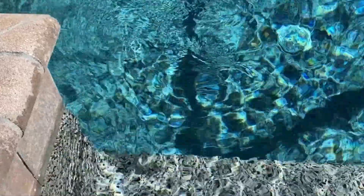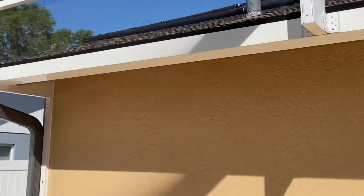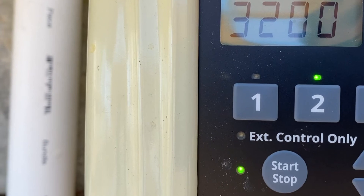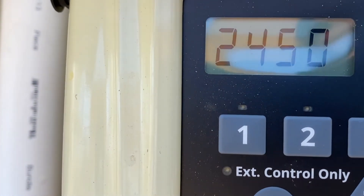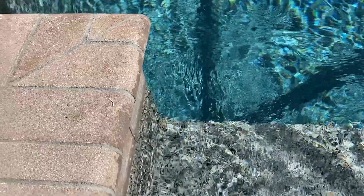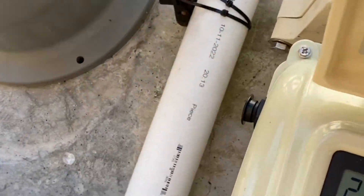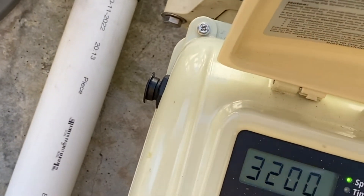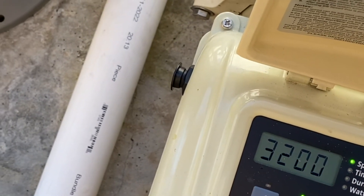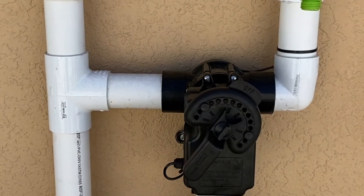Everything looks very good here. These are the solar pool heater panels — how beautiful are those? I'm going to switch to number three speed for a moment and try it with the solar off. This is with the solar off and the slower speed — still really good flow coming out of the jets. Right now it's between nine and five so we should be running speed two, so I'm going to press number two and turn our solar back on. There's the solar valve opening back up.